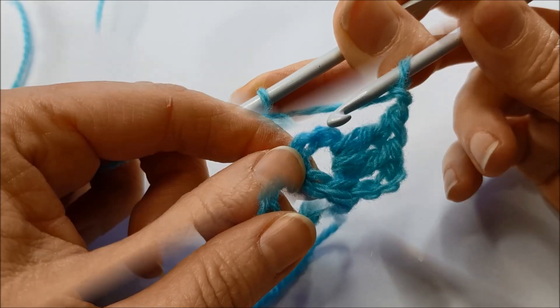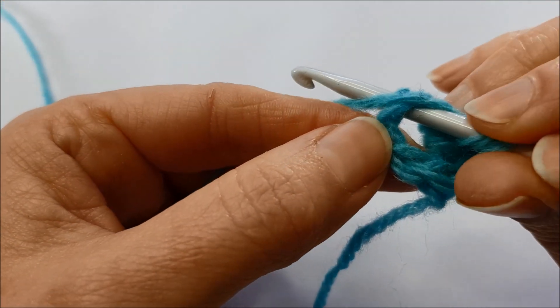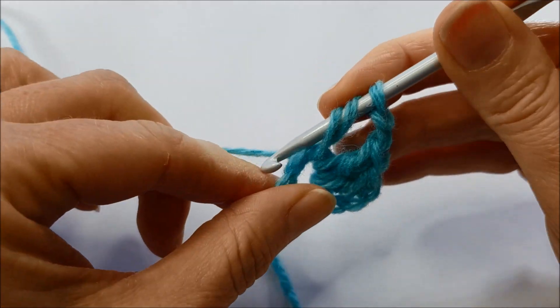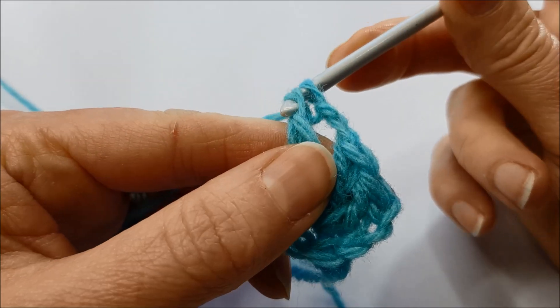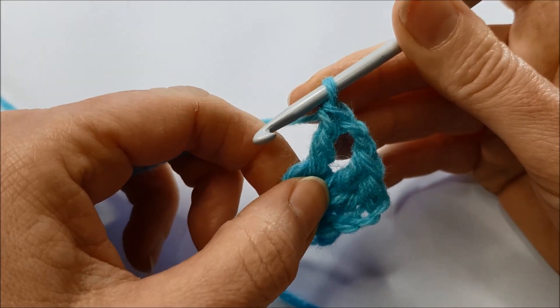Let me show you that again. Yarn around the hook, into the chain space, catch the yarn from behind, pull it through — three loops on your hook. Yarn around the hook, pull through two, yarn around the hook and pull through two loops. And that's a UK treble crochet stitch.